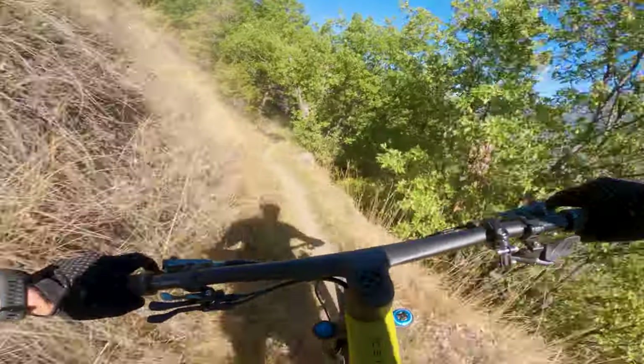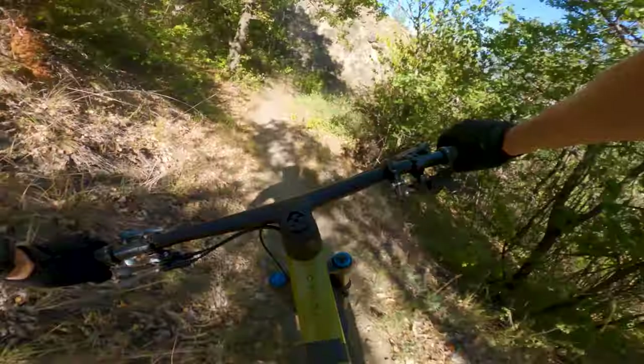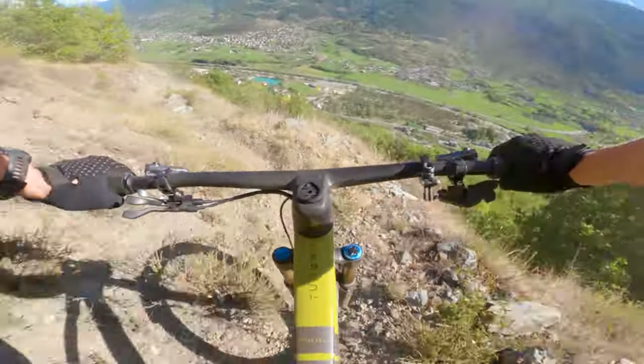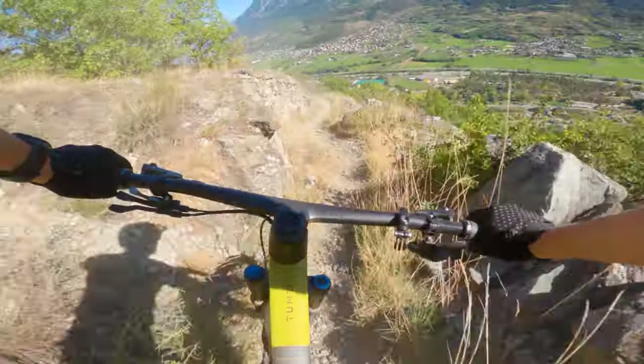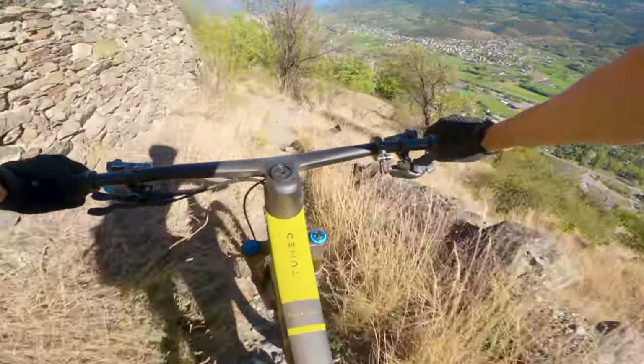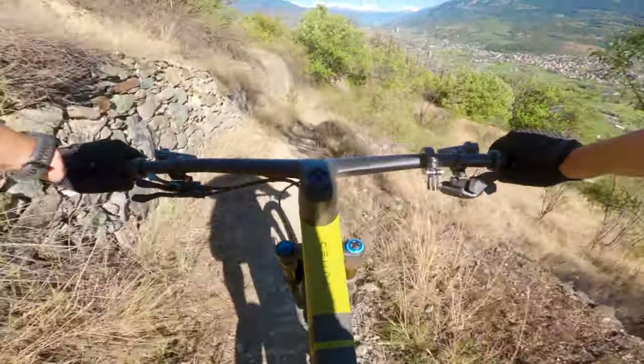We're getting right towards the bottom of the valley now, just a couple of hundred metres to go. Arms are tired — that small rear rotor is killing my fingers. What a track!